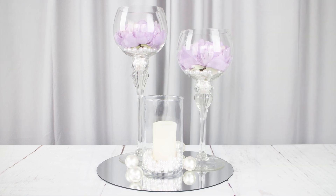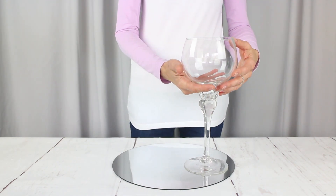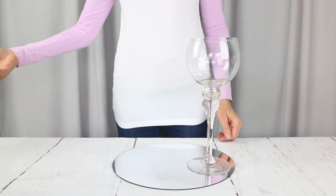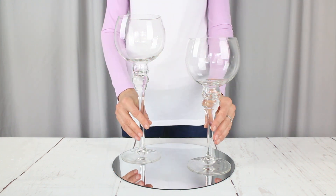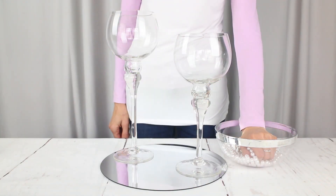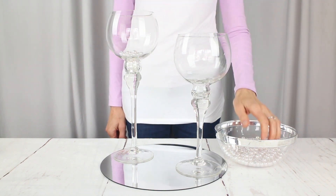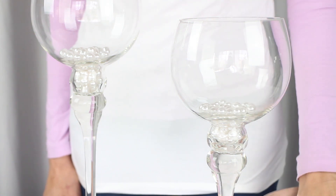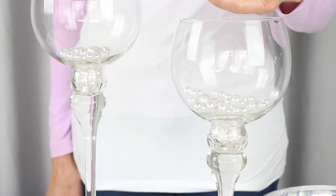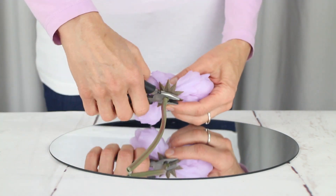Moving on to our second look, we have these romantic silk flowers and pearls — so pretty. Again, we have our mirror and we're using the small base and the medium one. The small one is 12 inches tall and the medium base is 14 inches tall. We're filling each with a little bit of 10 millimeter loose beads, just enough to cover the bottom of the base. You can add more here, but we're going for budget friendly, so just a handful will do.